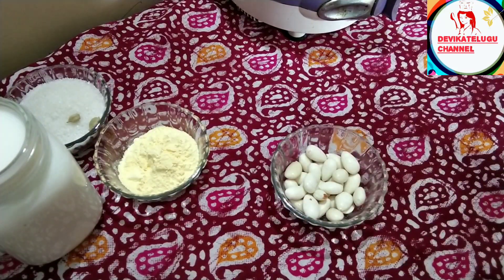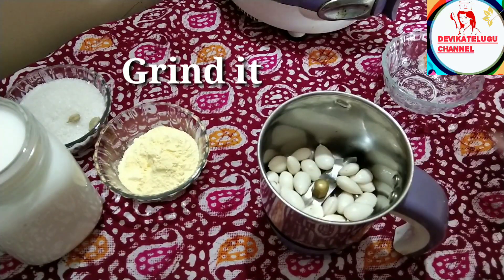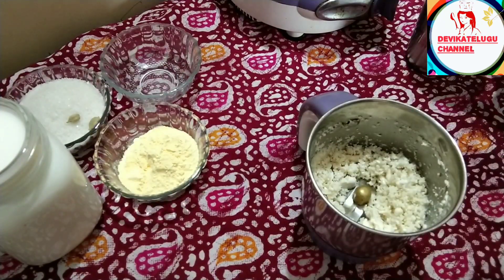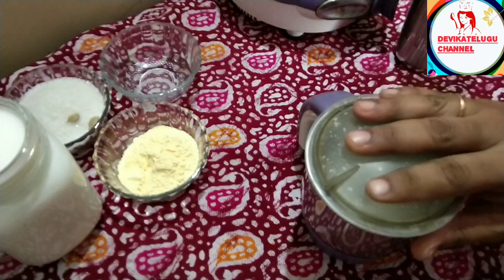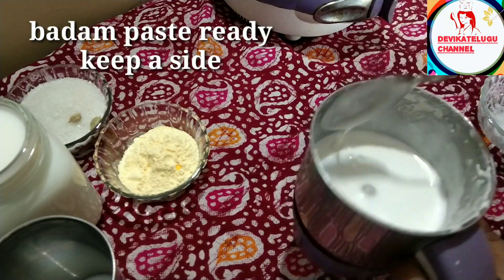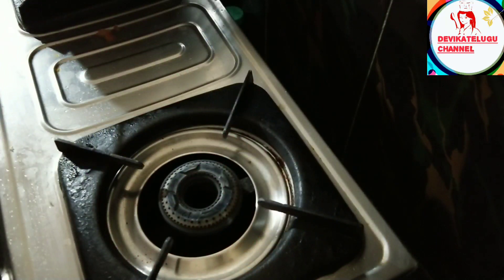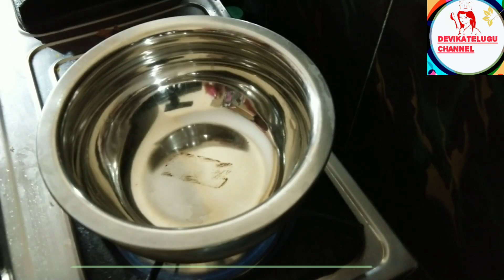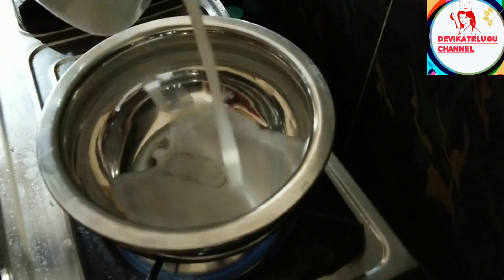Add a little bit to the mixy jar, add a mixy pot. Then add the paste in a bowl and mix it. Now we have to mix it in a bowl and add the paste.